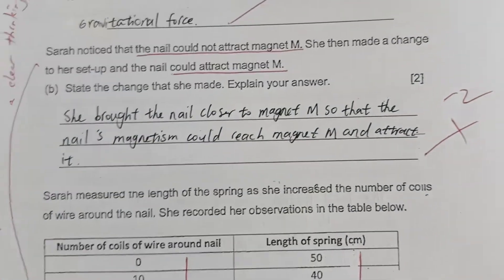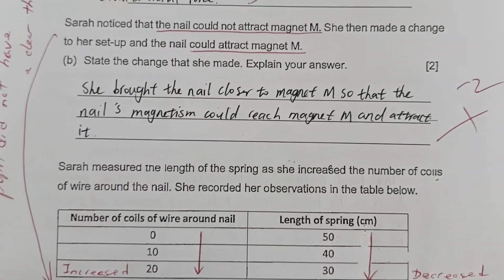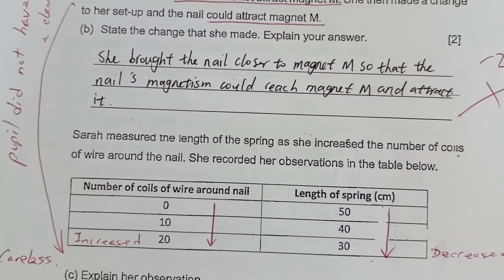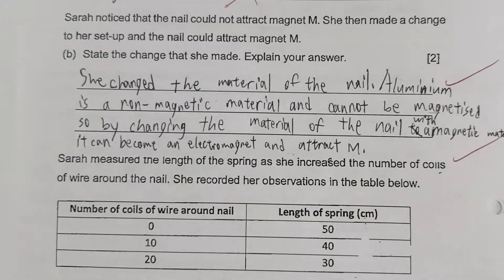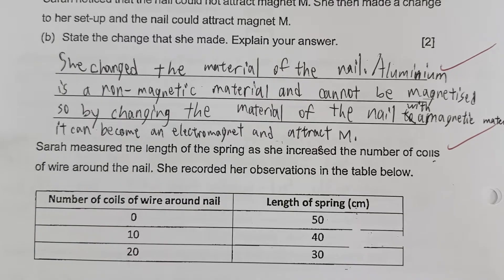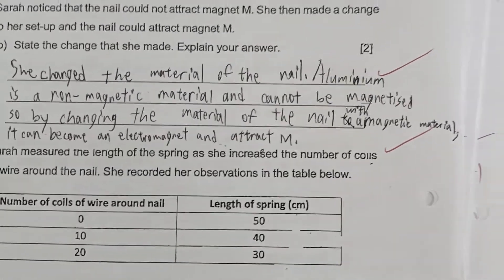One student had two marks deducted with a totally wrong concept — she said she brought the nail closer to the magnet so that the nail's magnetism could reach it and attract it, which is completely off the point. A student who scored full marks gave a very good model answer: she changed the material of the nail; aluminium is non-magnetic and cannot be magnetized; so by changing to a magnetic material, the nail can become an electromagnet and attract magnet M.